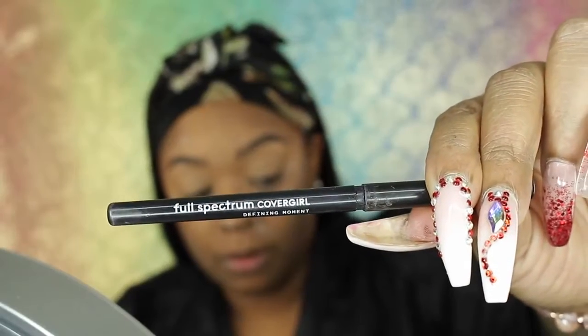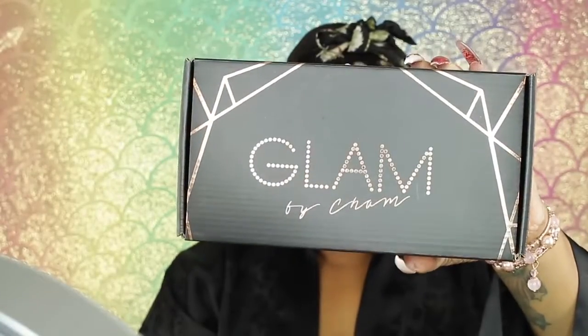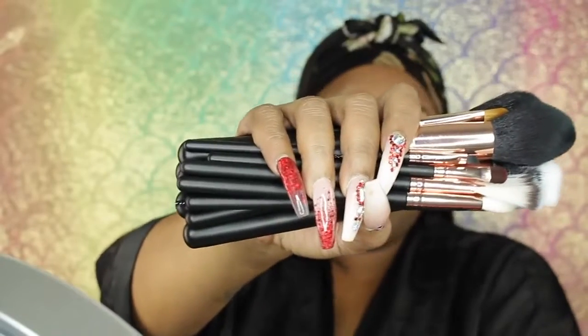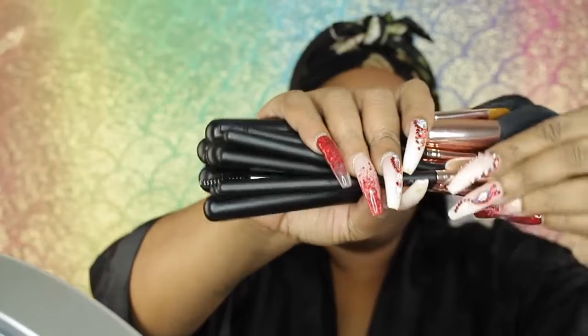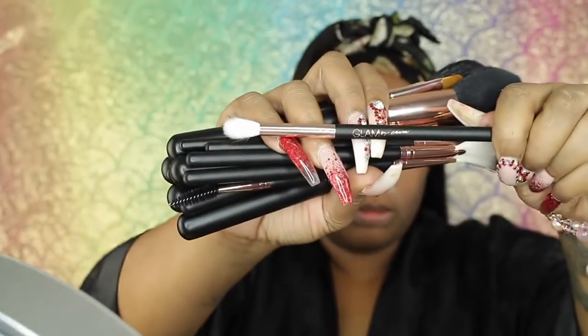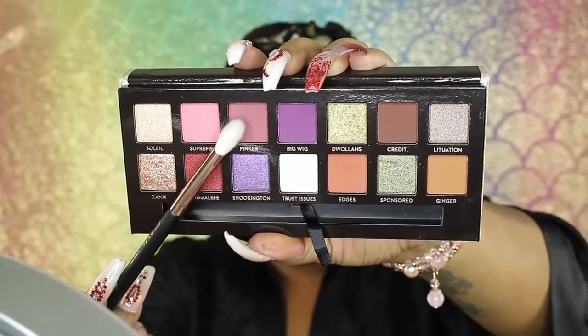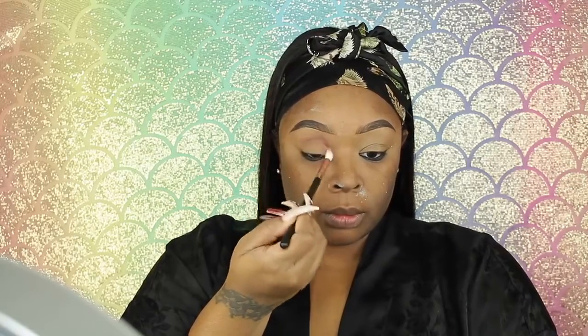This is the CoverGirl Full Spectrum Black Liner — I think it's called Very Black. I love it. I'm putting that in my waterline and under my waterline. I'm going to take the Glam by Sham brush set — these brushes are amazing. The whole entire set, you can get through a full face. They are so soft and I love them. I'm taking the Jackie Aina palette and going in with this muted purple, pinkish color.